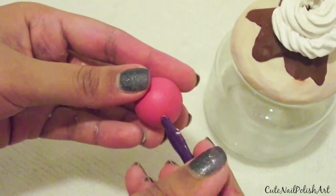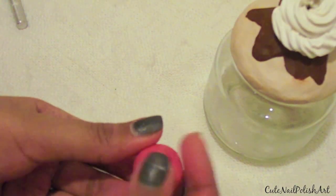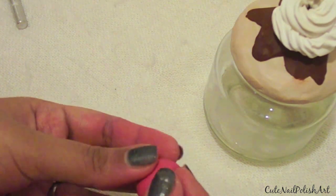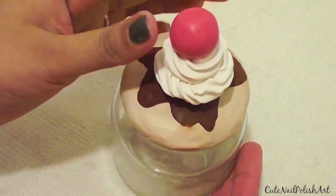The cherry is very effortless to do — just roll some red clay into a ball and with the round side of the clay tool, just make a dent where the stalk will go. You don't have to make a cherry; you can do whatever topping you want. Once you have made the cherry, just stick it onto the white icing.